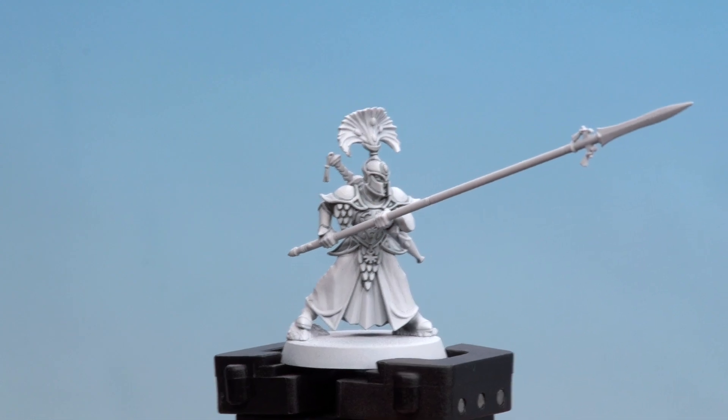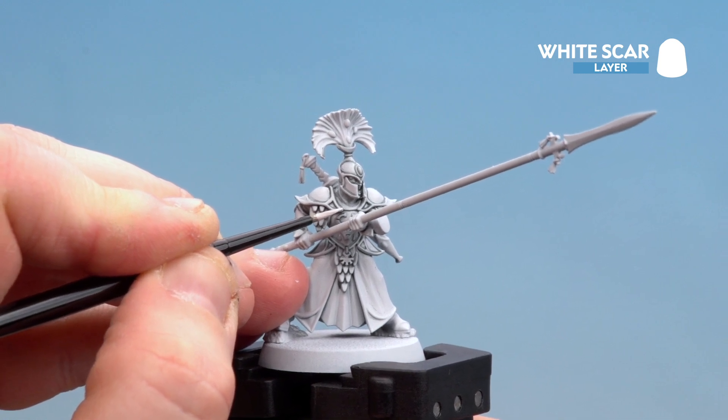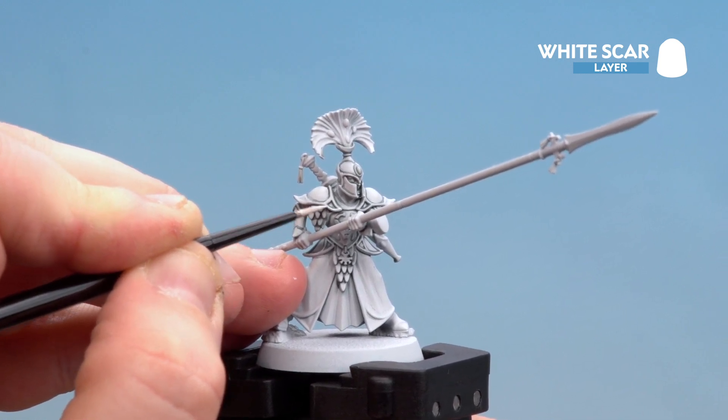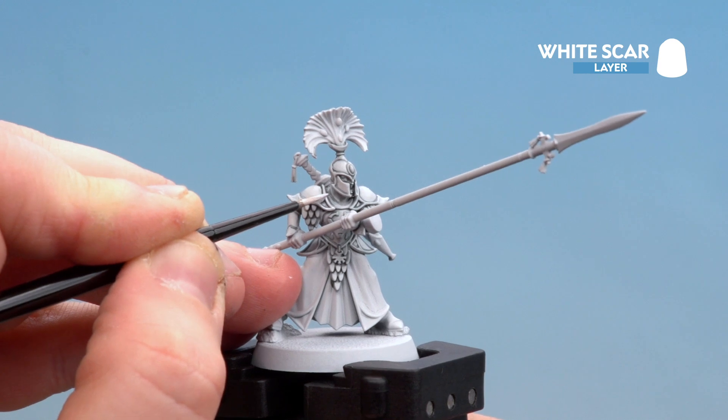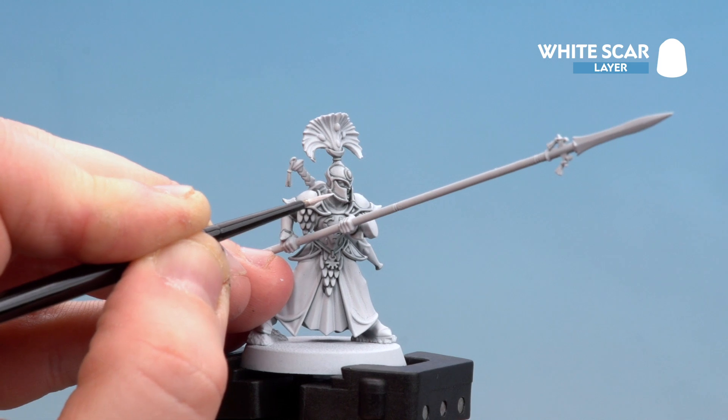With the Corax White now layered over, we're going to start highlighting using White Scar — going mainly around the banding, picking out areas where the light will touch the most. Take your time; if you make any mistakes just tidy it back up with some of those previous colours.